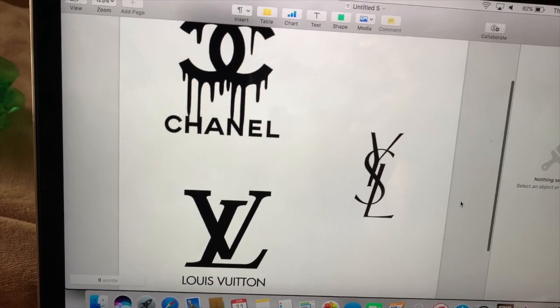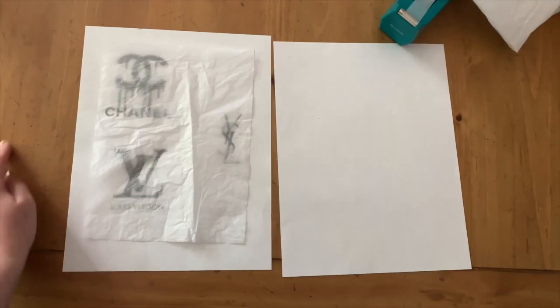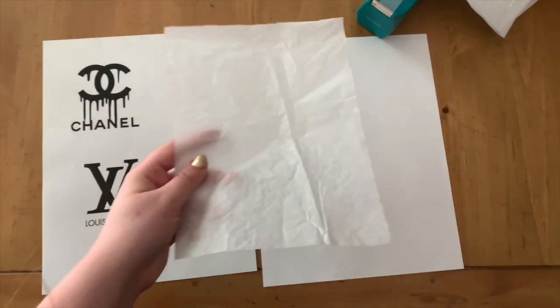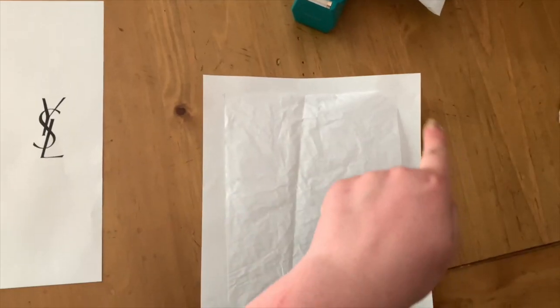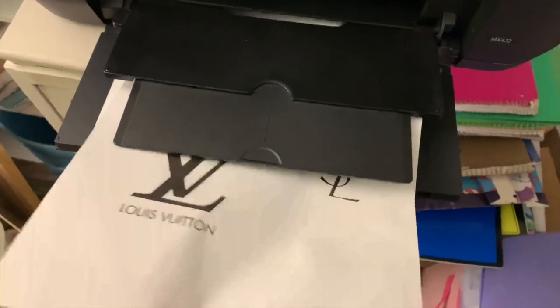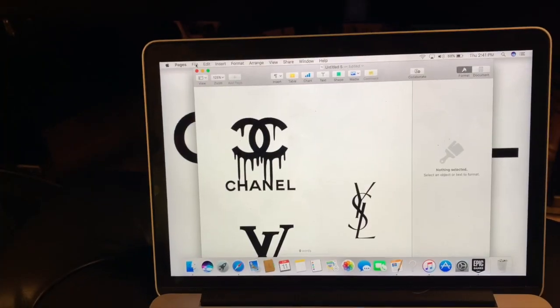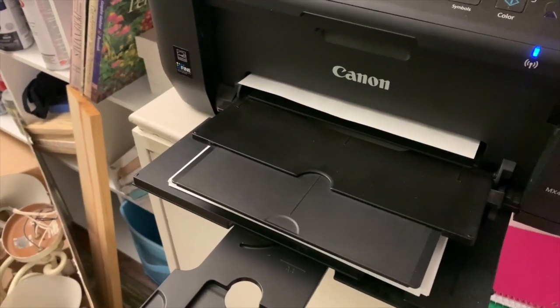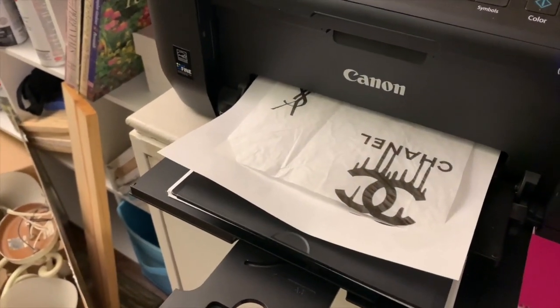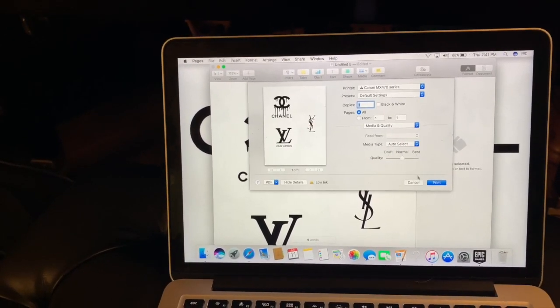Step number one: you are just going to want to pick out the logos you want and put them in a Word document so you can size them to perfectly fit your candles. You are now going to cut a piece of parchment paper that's just going to be a little bit smaller than the printable paper, because you do not want to get your printer jammed — like I did. Secure the corners with tape. Make sure before you stick the printed paper back into the printer that the parchment is facing down. Then just print it out.